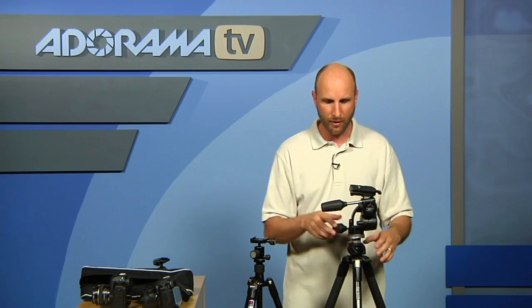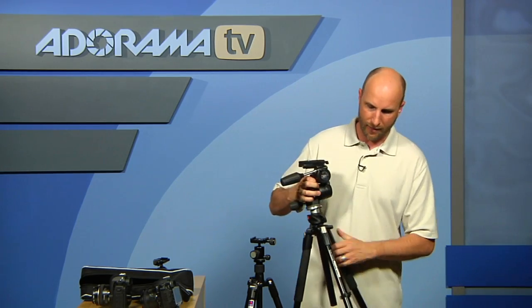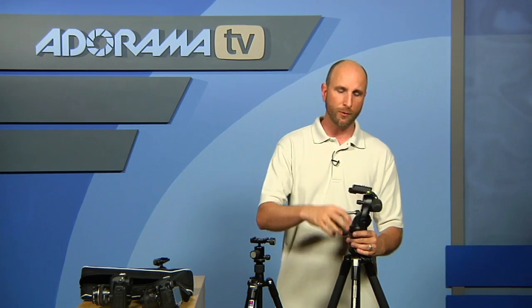Use a ball head when you're shooting people. Now let's talk about these two tripods. For those of you headed out on vacation who need a really nice lightweight travel tripod — this Manfrotto 190X Pro B is an aluminum tripod that's very, very lightweight. You can get it in a kit with a lightweight ball head or a three-way head. We have lots of kits at Adorama, so choose the head that's best for you.